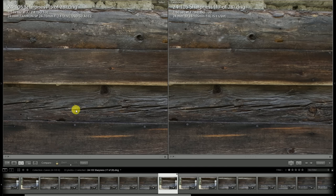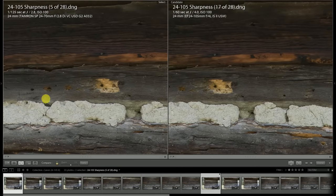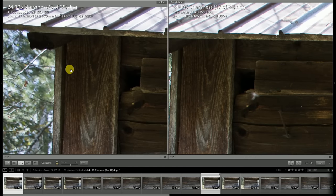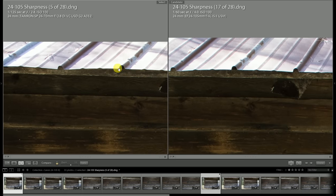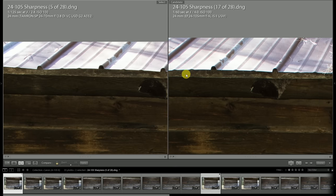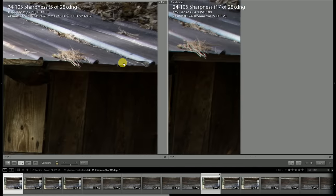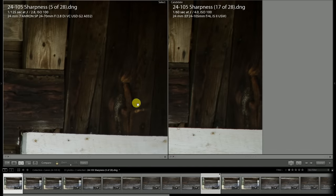Looking at the center of the frame at 24mm, both lenses are fairly close. The Tamron seems to have maybe a hair more pop towards the center of the frame, and that continues as we move towards the top left corner. Looking up in the roof area, this shows some chromatic aberration — wide open, there's a little bit more chromatic aberration showing on the Canon lens, kind of a green fringing. In the far right corner, there's just a little bit better detail on the Tamron wide open, and we're a little bit more impacted by vignette on the Canon.